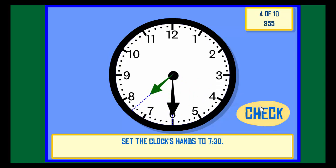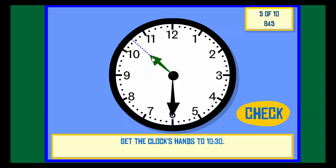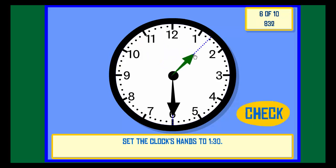Correct. Set the clock hands to 10:30. Check. Correct. Set the clock hands to 1:30. Check. Correct.